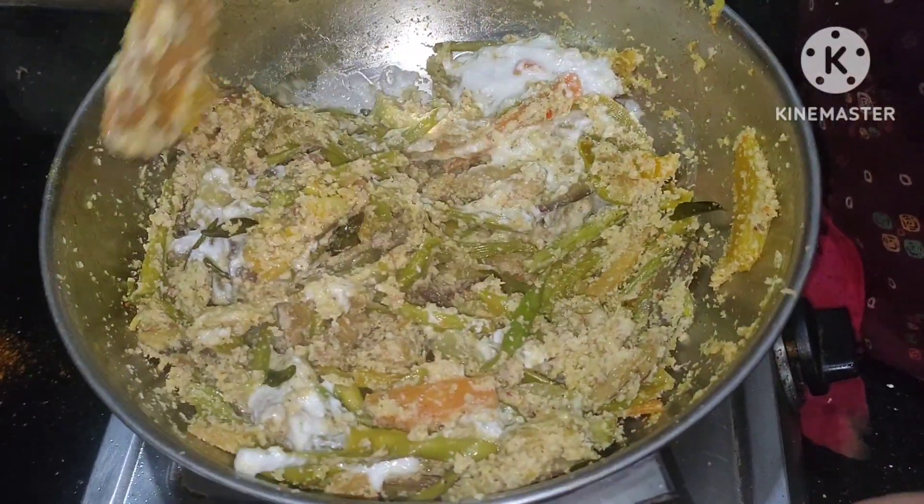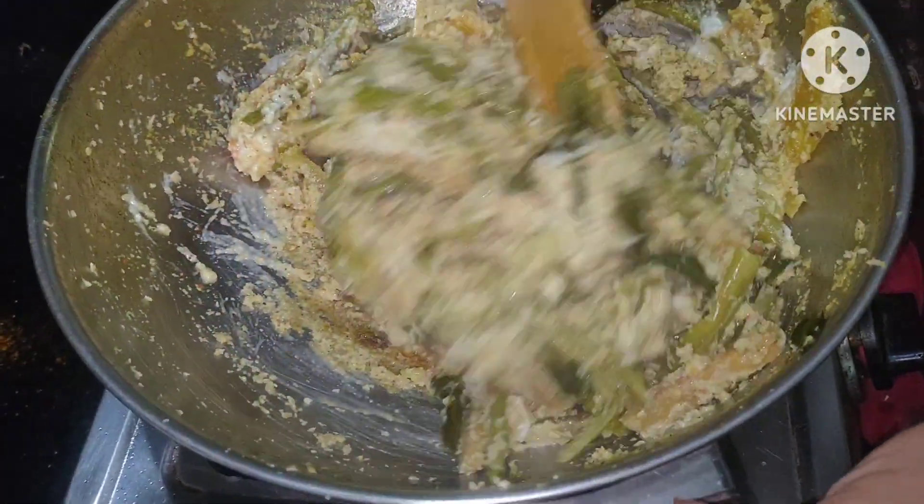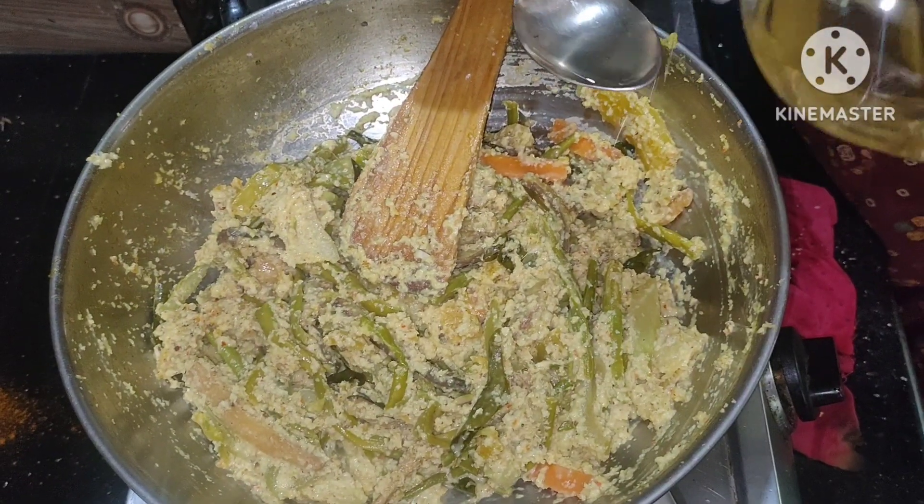Mix the vegetables together. Please try to roast more of the vegetables. Take a few minutes and add two grit.